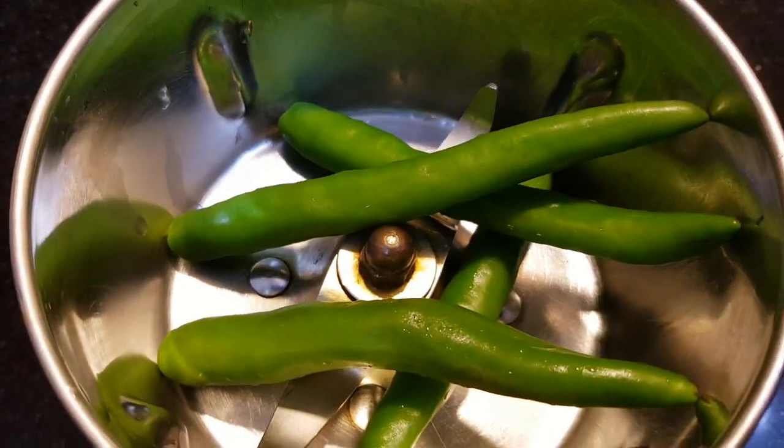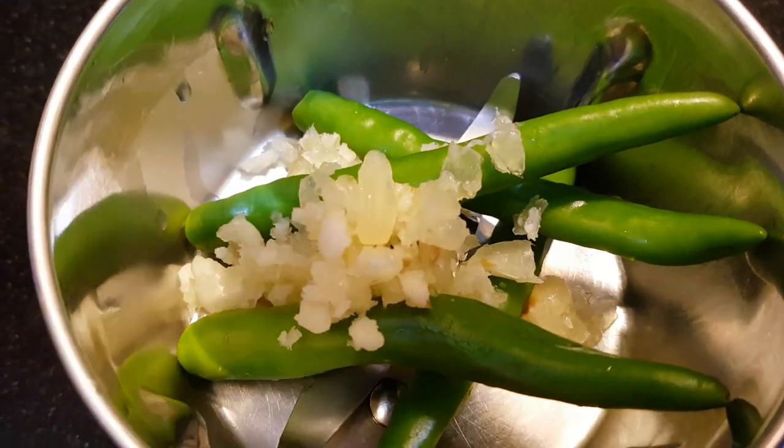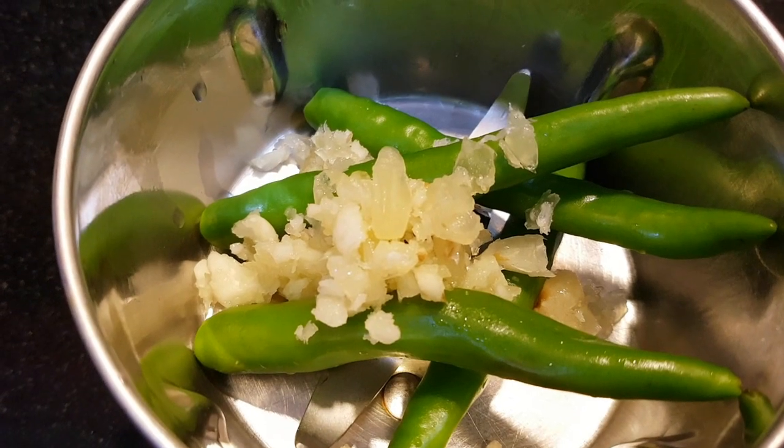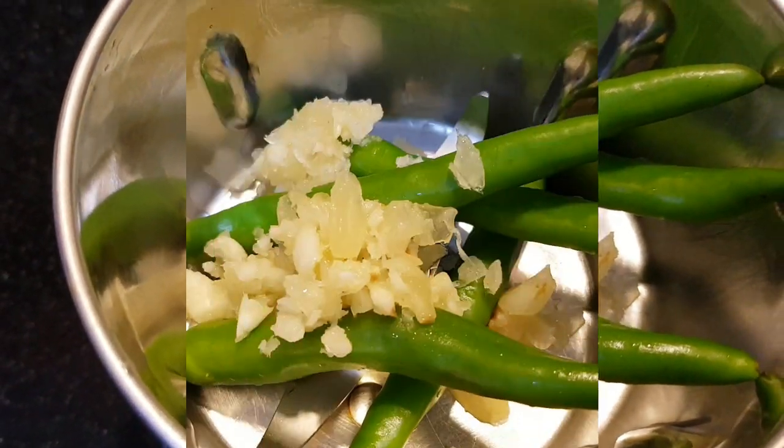Let's mix it well. Add 3-4 chillies, 1 teaspoon garlic, and 1 teaspoon ginger.